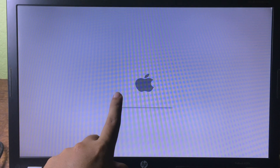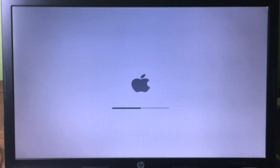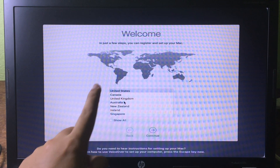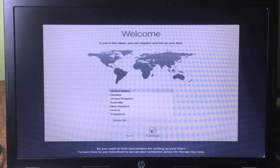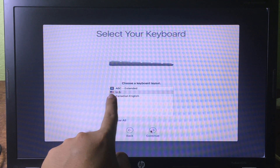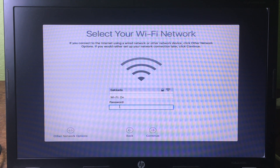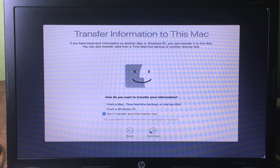Now we are at the setup screen. Choose your country — I'm going to United States — then click Continue. Choose your keyboard layout, I'll select US, click Continue again. Then connect to your Wi-Fi network and enter the password, then click Continue.